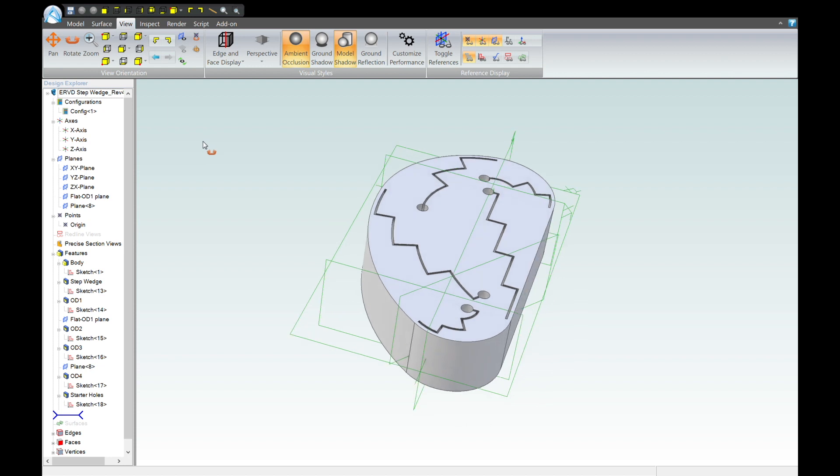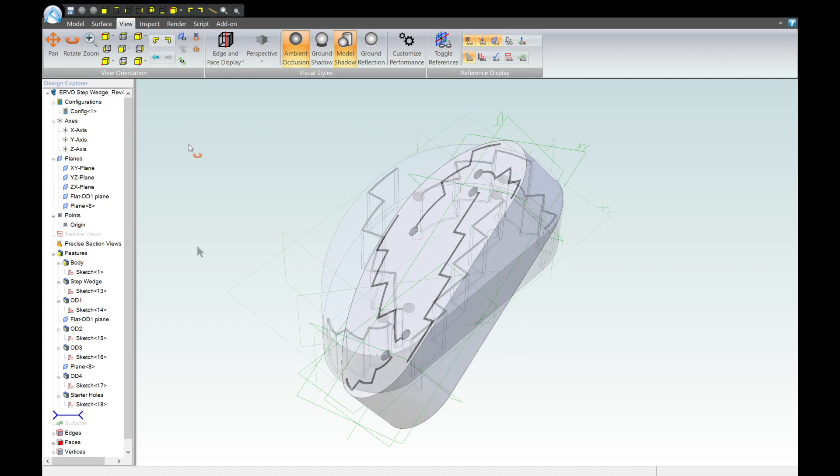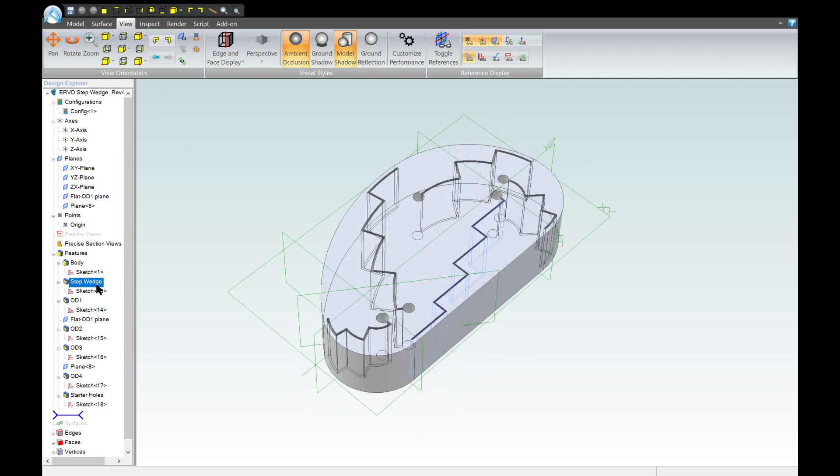The ERVD block is basically four curved step wedges and one flat wedge built into one block. There's a flat wedge on one side and then there are sections for pipe sizes of three-quarters of an inch or 20 millimeters, one inch or 25 millimeters, two inch or 50 millimeters, and four inch or 100 millimeters.